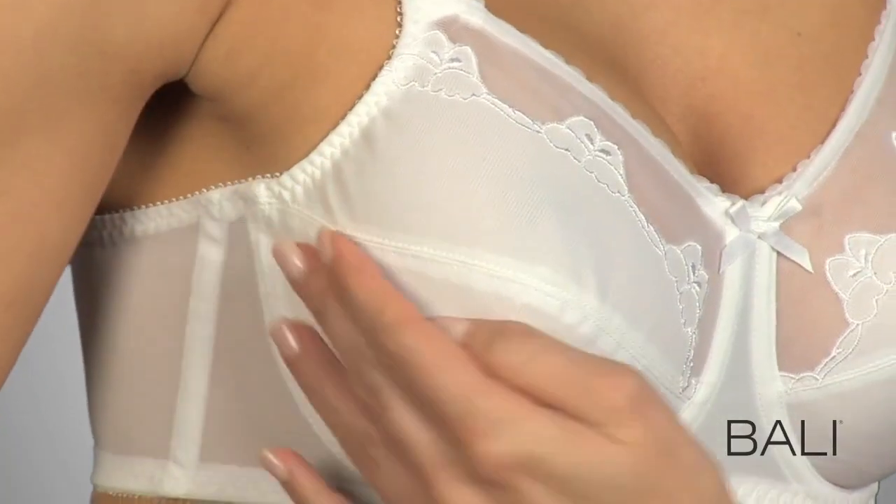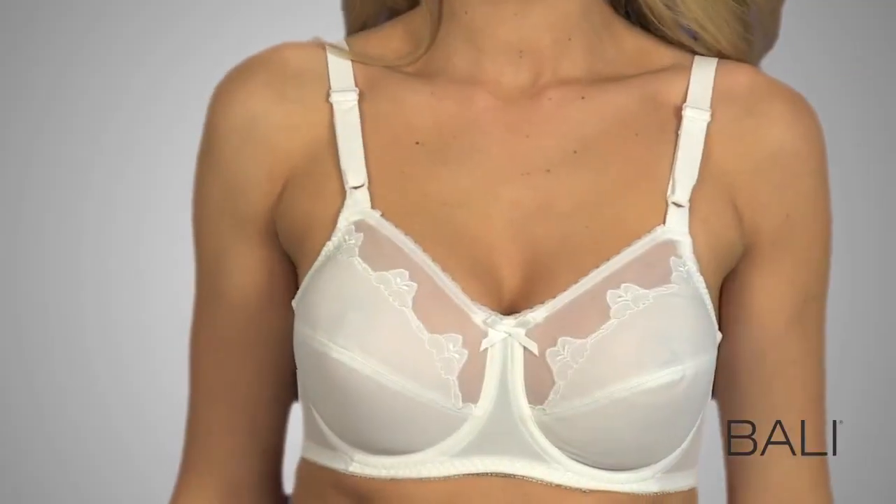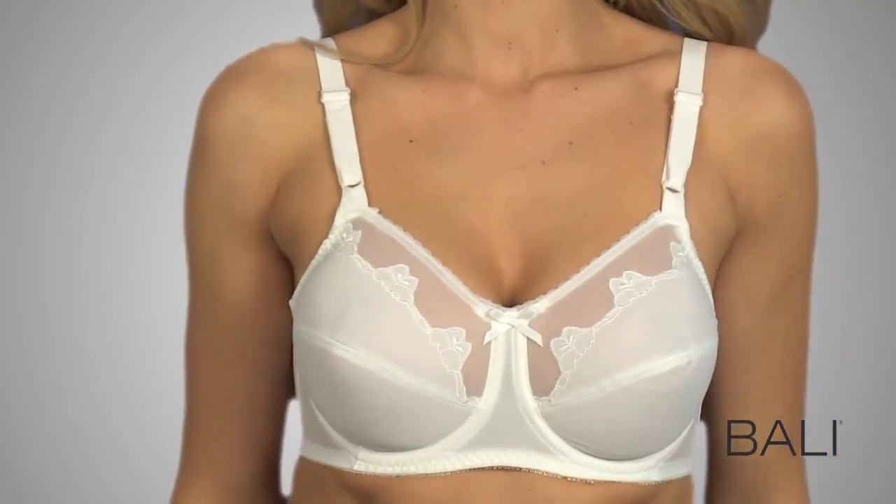Why is this classic underwire style a Bally bestseller? Full-coverage seamed cups provide superb support for sizes up to 50 triple D.